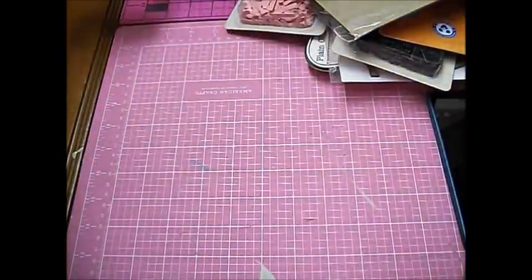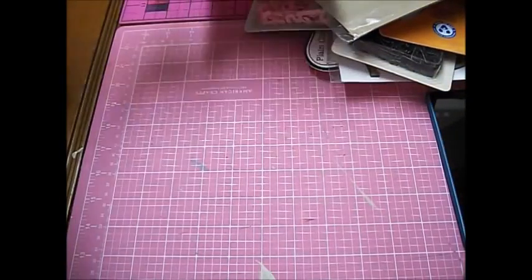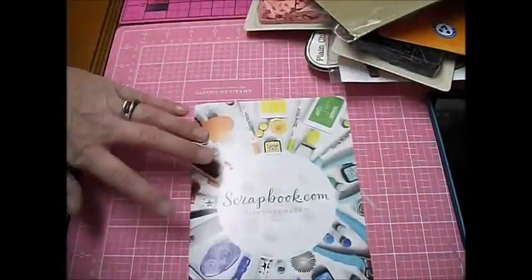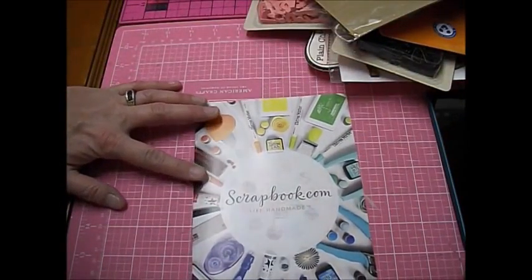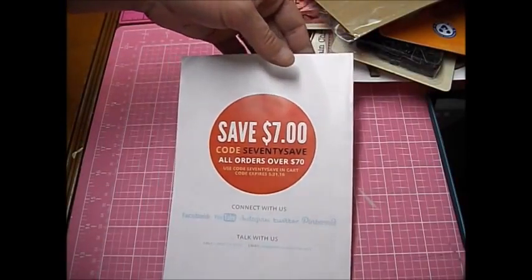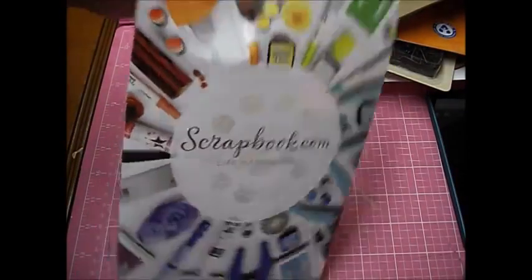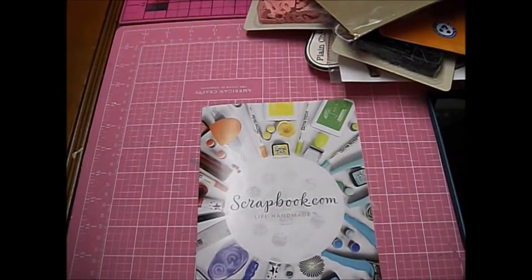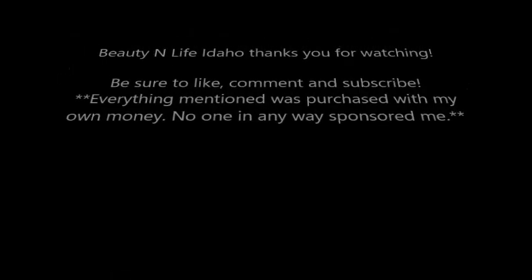So that is my scrapbook.com haul. Remember, they do have a sale going on — $7 off of $70, just be sure to type in 70SAVES. I hope you guys have a good night and I'll see you later. Bye!